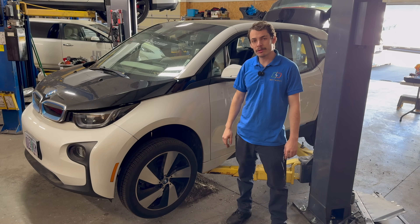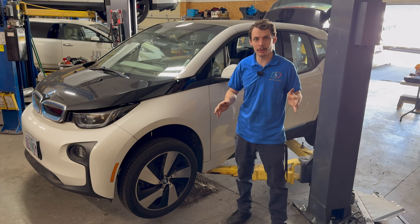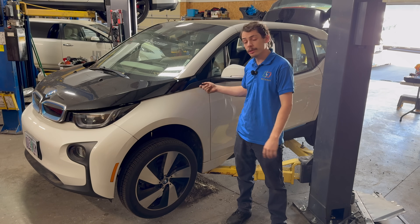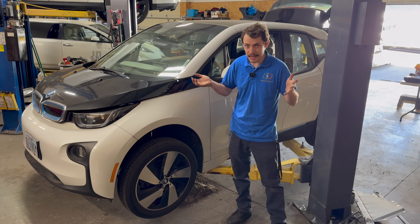Howdy folks, welcome back to another Out-of-Spec Renew video. Today I'm going to give you an overview of how to diagnose a high voltage isolation fault on an electric vehicle. We're going to be using this 2014 BMW i3 as an example, but you can apply all the principles of this video to really any car.